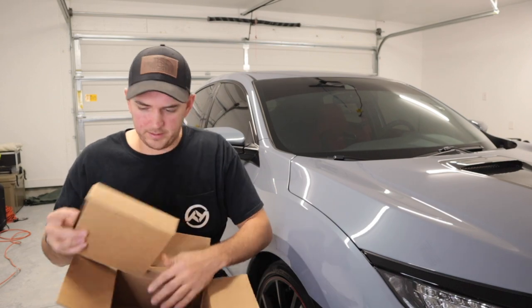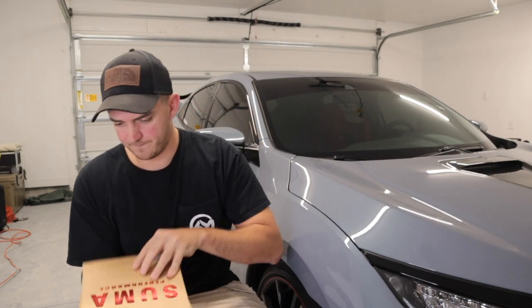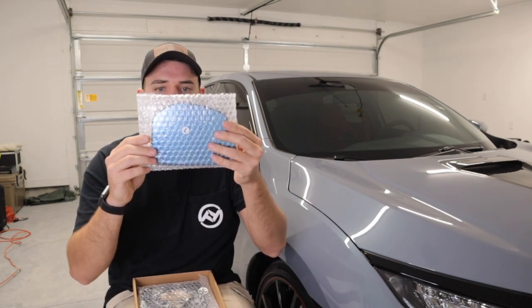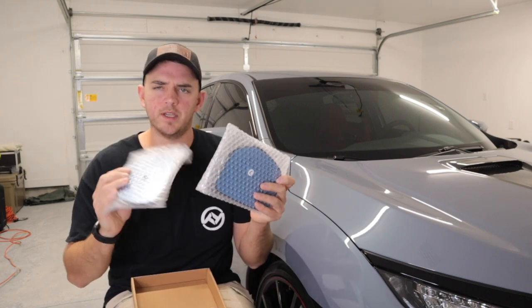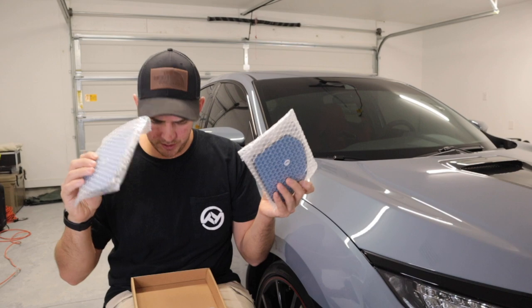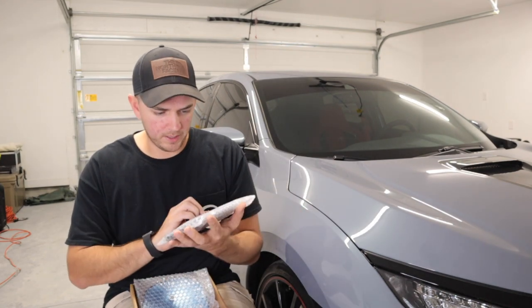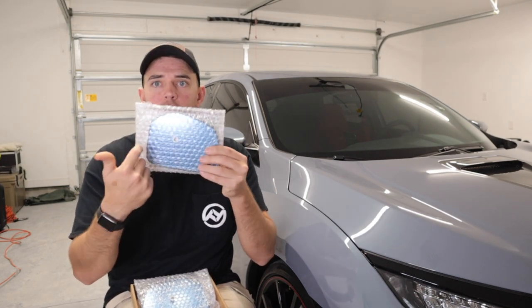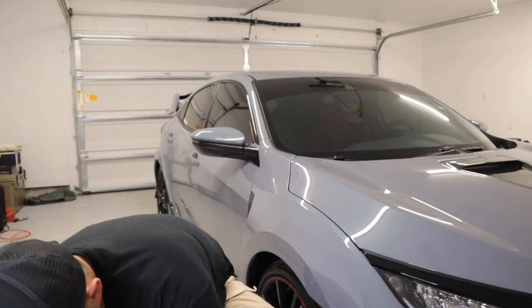Alright, so we have two boxes. On the first box, as you can see here — Sumo Performance. Let's open it up. So what we have here, we have the Sumo Performance mirrors. These are going to help with anti-glare. I think you get a wider range of view in your mirror. And we also have some wiring. I believe that inside the mirror we also have the turn signal light. So that is pretty cool. We'll have to see as we get to tearing it down.